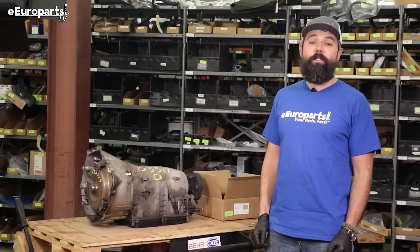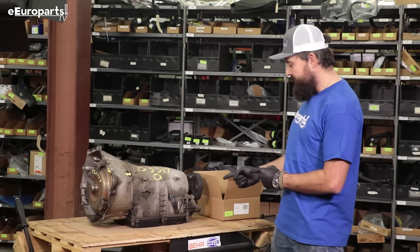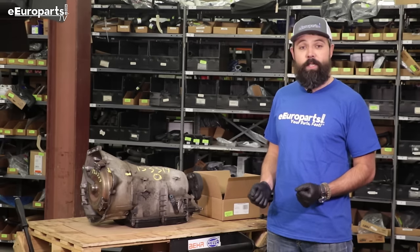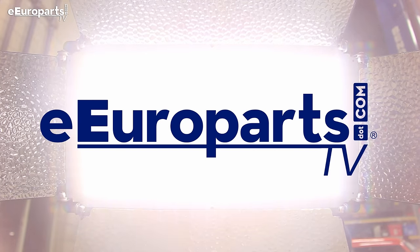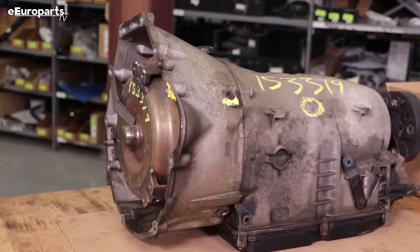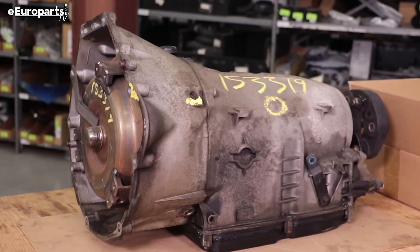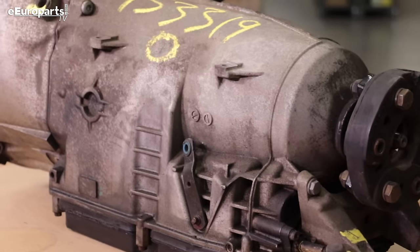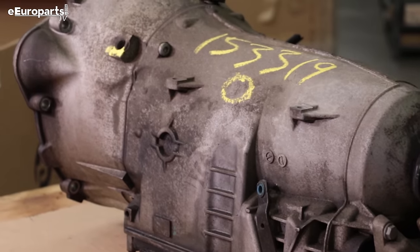Hey guys, Josh here from Europarts and I am very excited about today's project. What we have here is a Mercedes-Benz 722.6 transmission. The 722.6 was Mercedes' first commercially available electronically controlled transmission. Mercedes-Benz put this transmission into just about everything. It is known to be very robust, but it does have a few faults and we are going to cover two of those today.